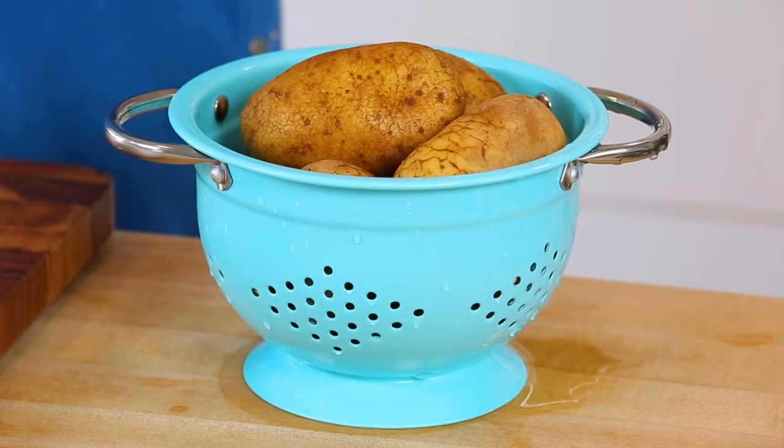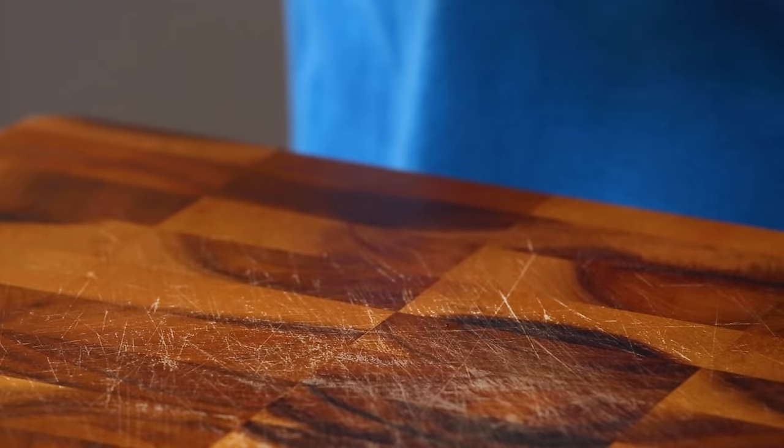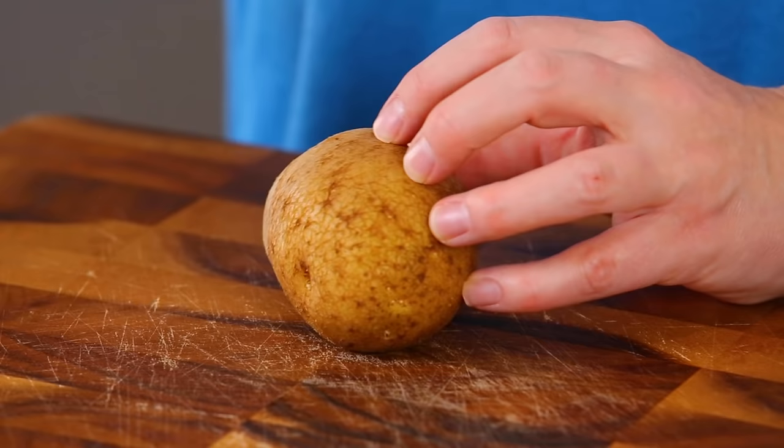Alright, so to get started I have got some potatoes here. I've opted for russets in this recipe — those are my favorite when it comes to potato wedges — but you could use yellow potatoes or red skin potatoes instead if that's what you have on hand. I find russet potatoes end up with the best texture after cooking. I gave my potatoes a really good scrub with a vegetable brush to make sure that the skin is nice and clean, because we're not going to be peeling these.